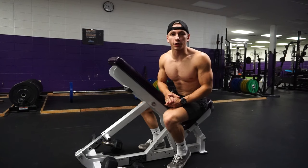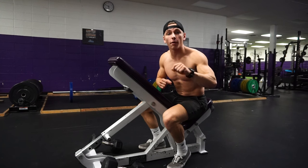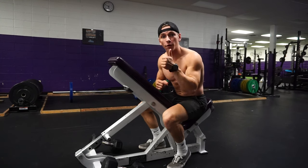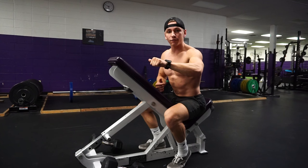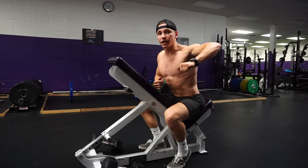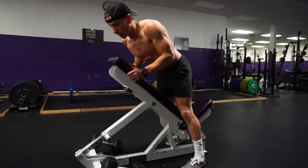One thing I want to talk to you guys really quickly about is neutral grip versus pronated grip for your rowing exercises. A good rule of thumb is anytime you have your thumb up in a neutral grip, you're going to be targeting more of the lat portion of your back. And anytime you have your palm down towards the ground in a pronated grip, you're going to be hitting more of the upper back, traps, and rear delt.